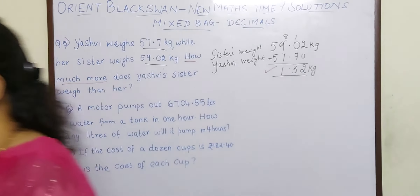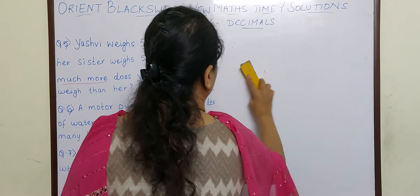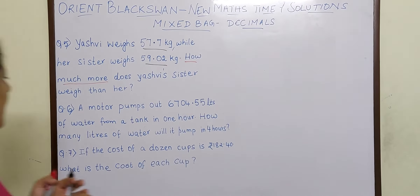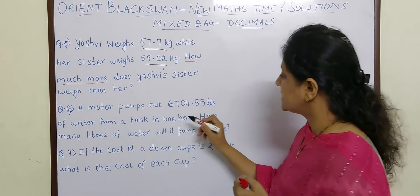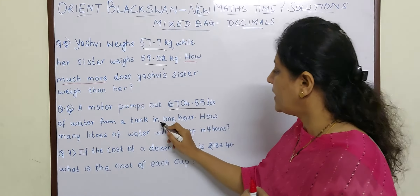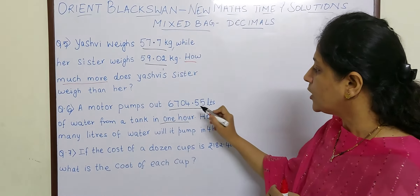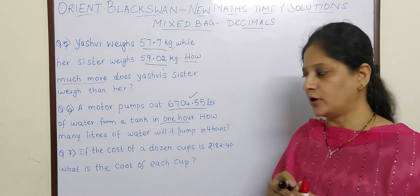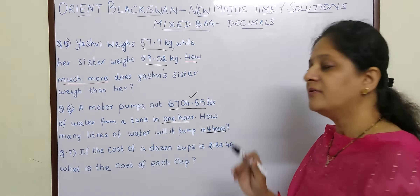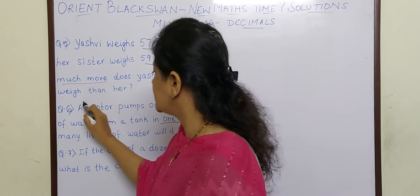So let us go to the next sum. A motor pumps out 6704.55 litres of water from a tank in 1 hour. In 1 hour a motor pumps out that many litres of water. How many litres of water will it pump in 4 hours? So let us write down the information first.